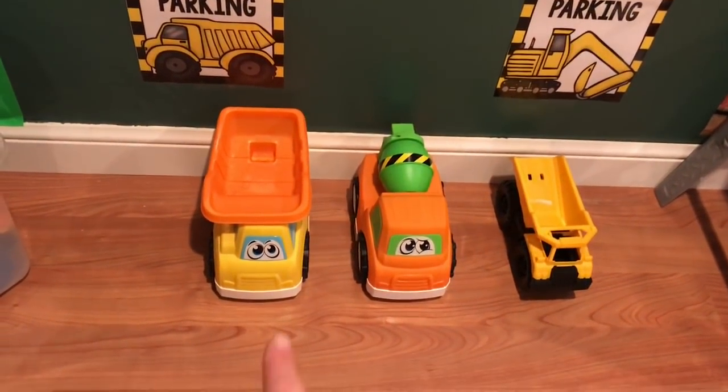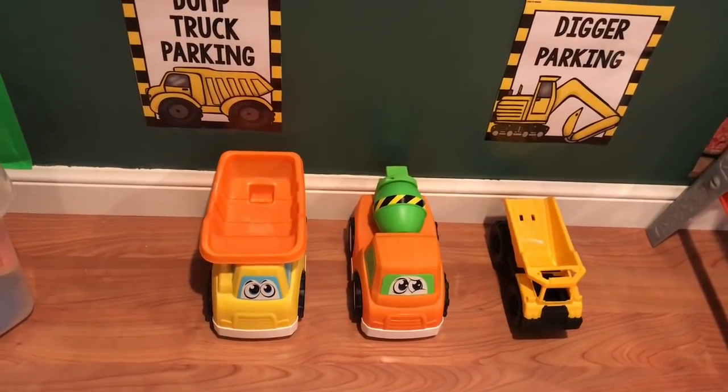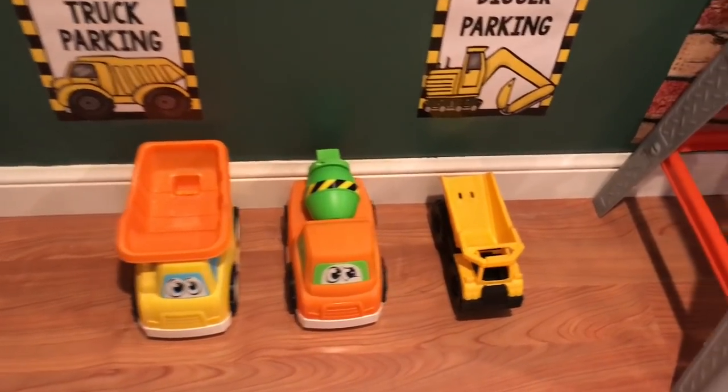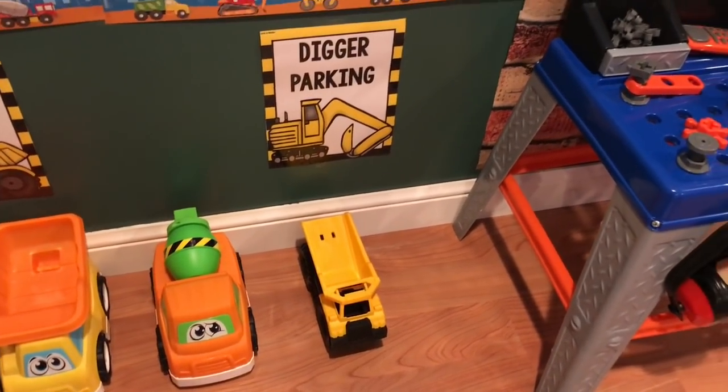Here are two of the trucks that I got from a garage sale for 50 cents each — I showed those in one of my hauls. And then this little yellow truck I got from Walmart for about five dollars, and it came with some accessories.